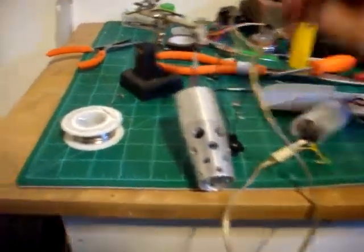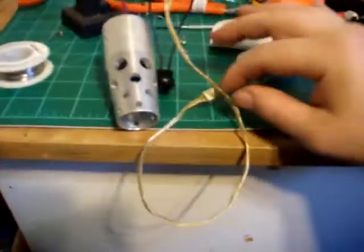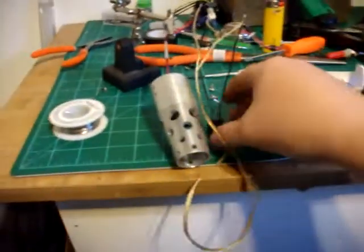So instead of using this big bulky four-pin connector I swiped off the motherboard, I used this more smaller fan connector, which is much more convenient. And I can use much better switches now.